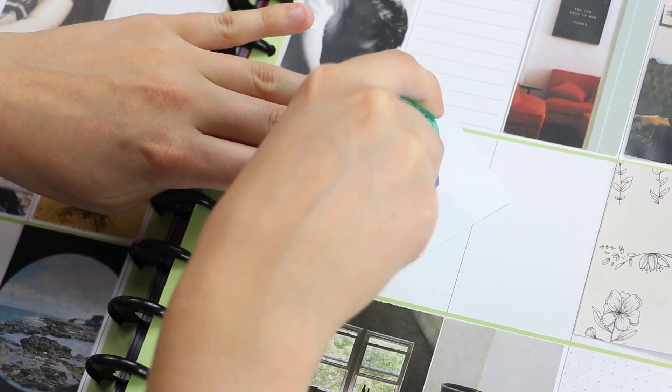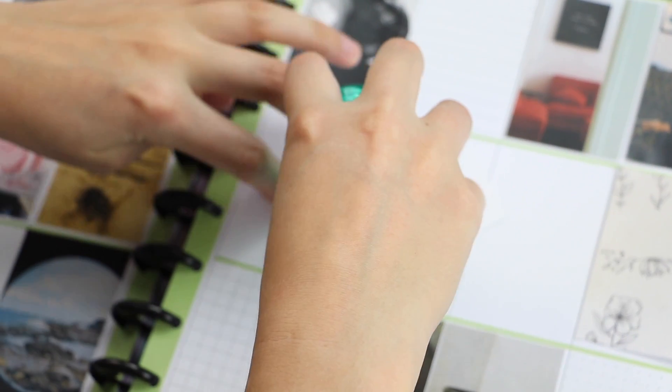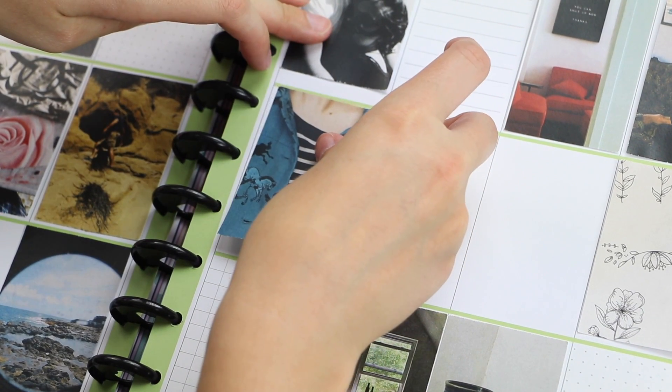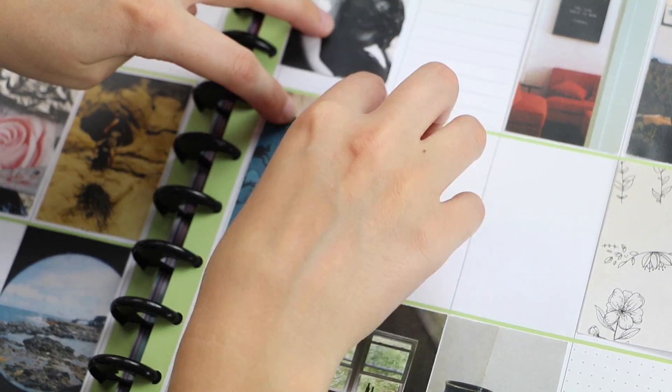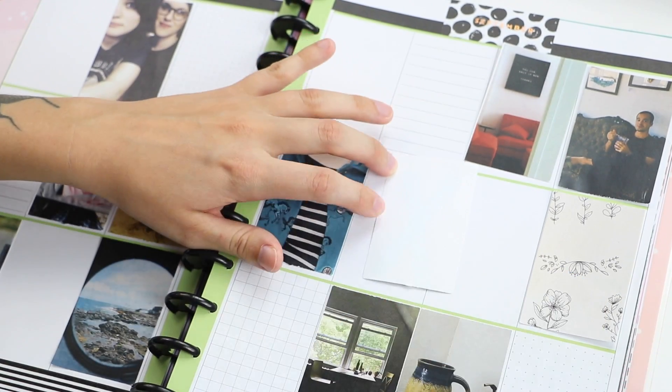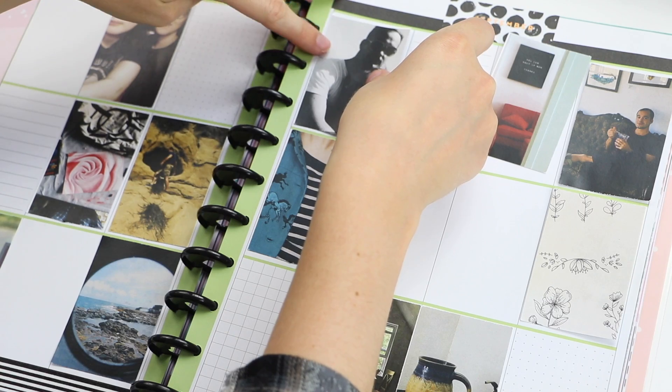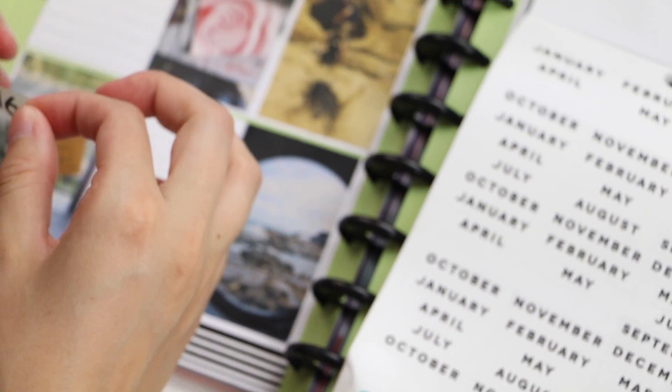Sometimes scrapbooking can get a little messy, so I like to use the Tombow Mono Permanent Adhesive. It's super clean and really easy to use. After I place my photos down, I usually take a look and see where I want to place some of my favorite stickers.